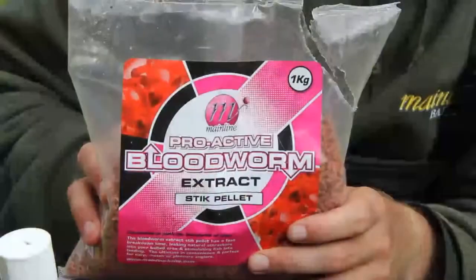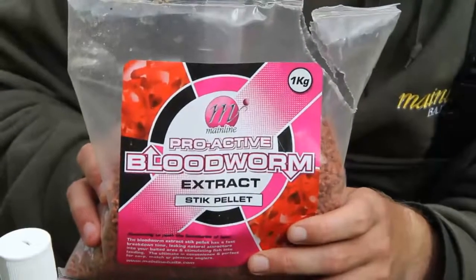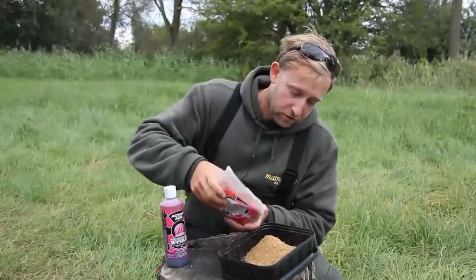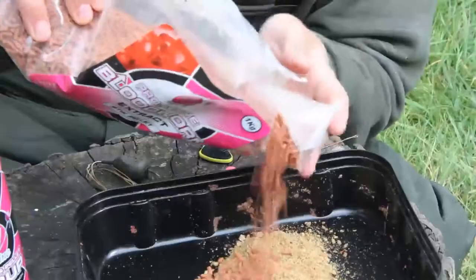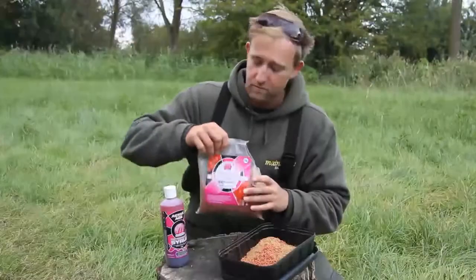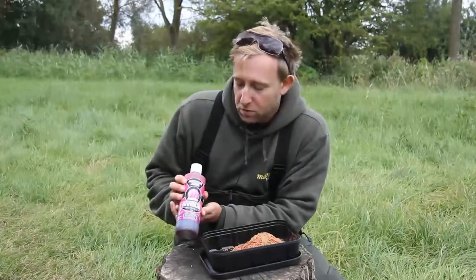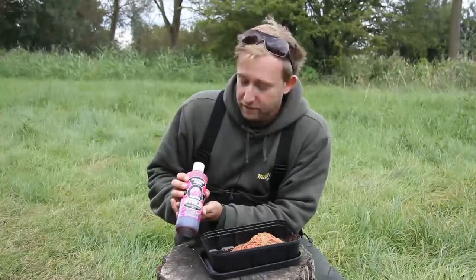Then we're going to add some of these bloodworm stick pellets — quite a fast breakdown pellet that kicks off some nice attraction. Just a few, not too many, in with the mix. Now we're going to dampen the whole lot off with the bloodworm particle and pellet syrup.